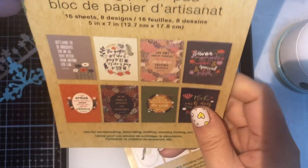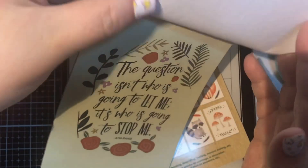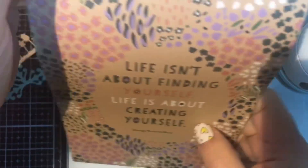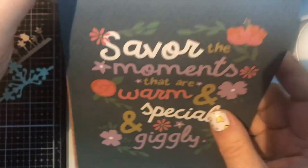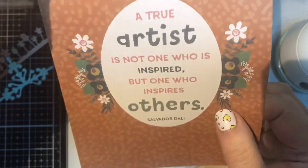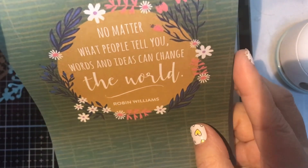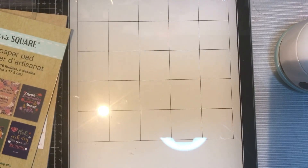The second style is the same — 16 sheets of eight designs — but these have inspirational sayings. For example: 'Be ourselves, for we do that better than anyone else can,' 'Life isn't about finding yourself, life is about creating yourself,' 'Savor the moments that are warm and special and giggly,' and 'A true artist is not one who is inspired but one who inspires others.' Really nice quotes. They're five by seven so I'll figure out something to do with them.